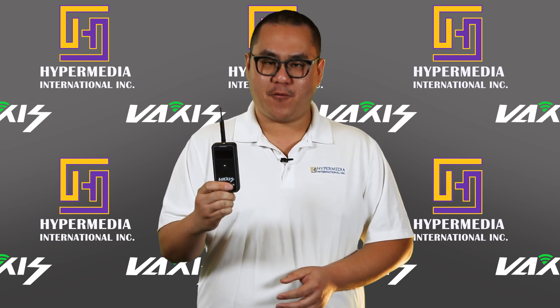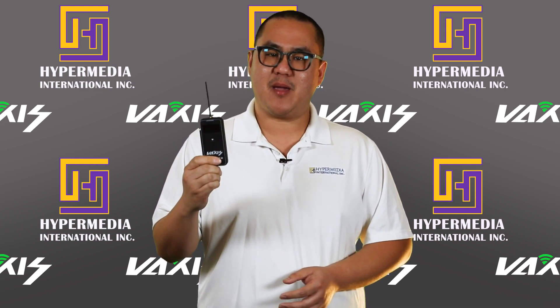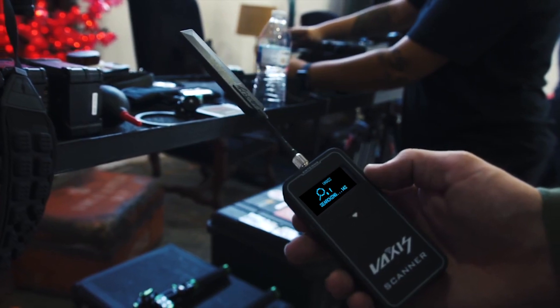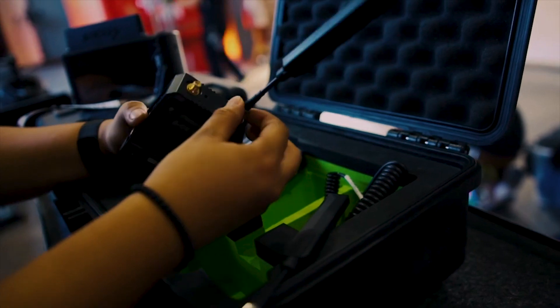In today's episode, I'm going to show you this affordable solution — the Vaxis Wireless Scanner — that can significantly improve your wireless signal. The brand new Vaxis Channel Scanner offers multiple frequency band scans that cover DFS, which is what the most common wireless video devices on set currently use.